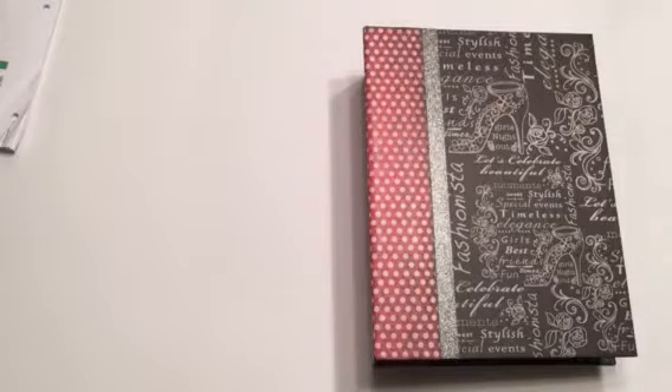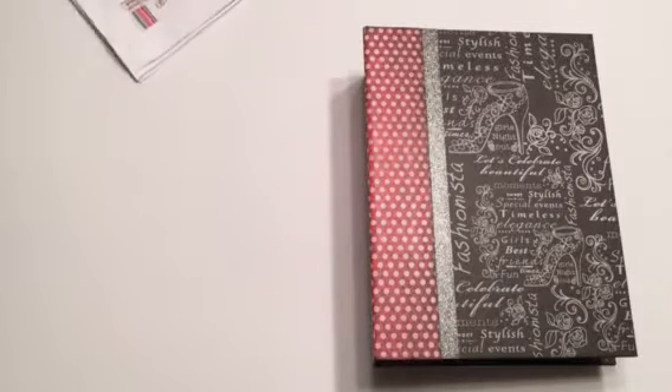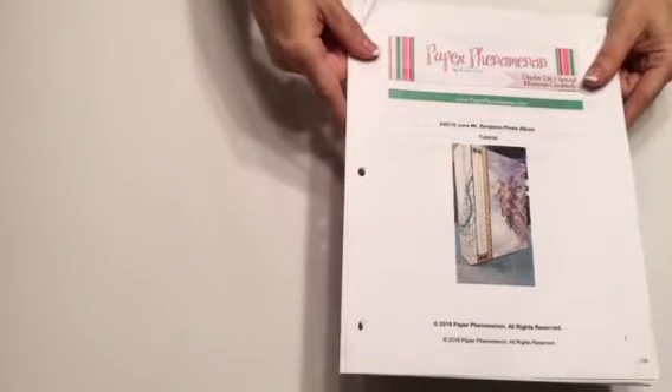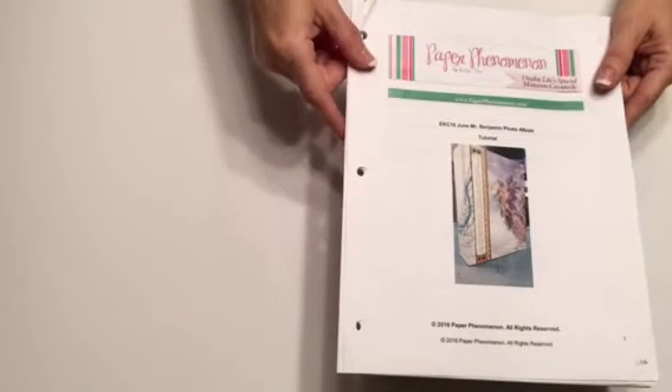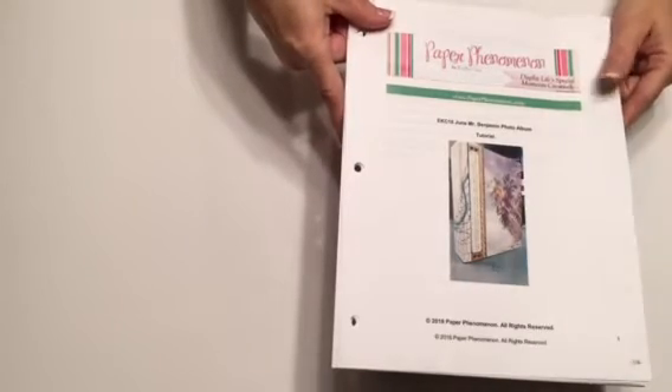Morning everyone, Yvette here. I have a mini album for you and this is an album designed with Kathy Orta's, or Kathy King's, Mr. Benjamin, and this is the tutorial. I will link the purchase of the tutorial and the video in my description below.